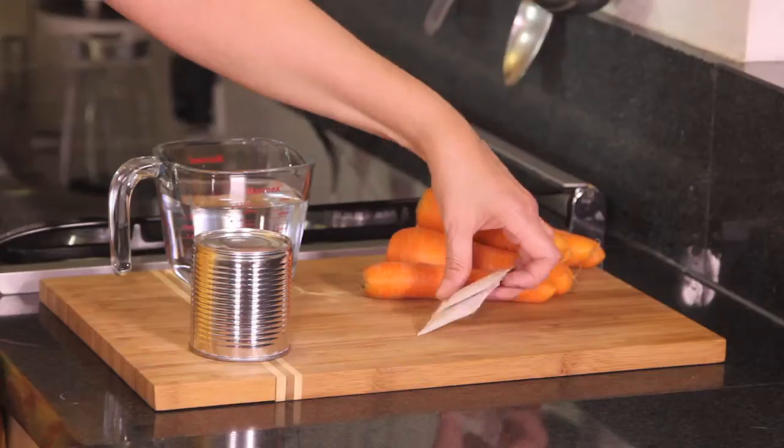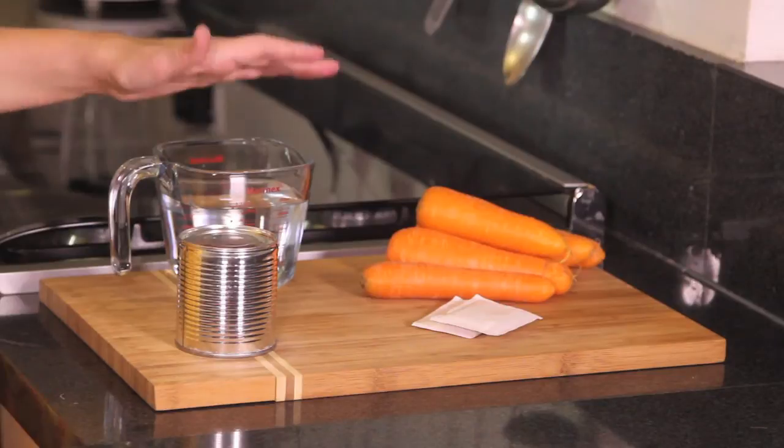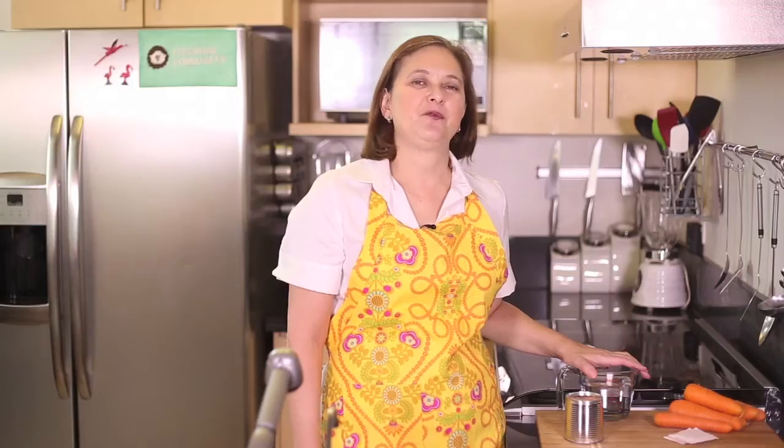We need 11 grams of unflavored gelatin, which is two envelopes, one can of condensed milk, and two cups of water. That's all we need.